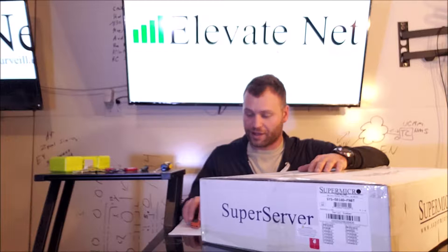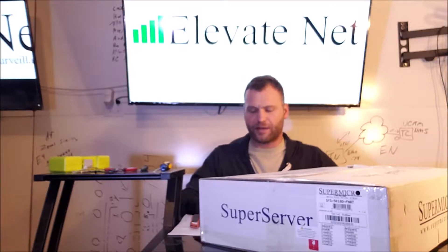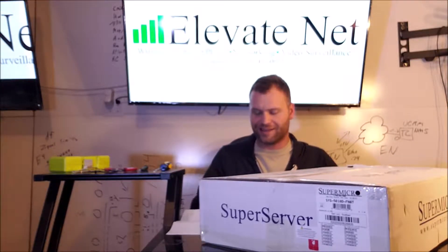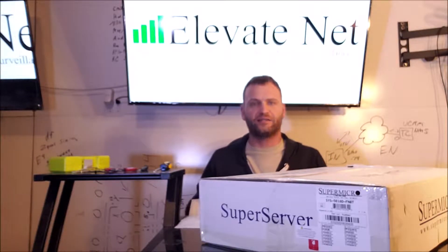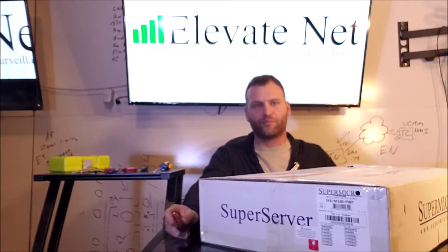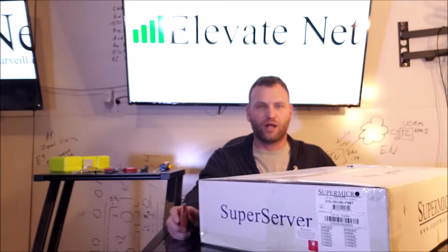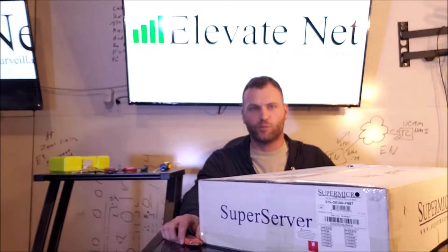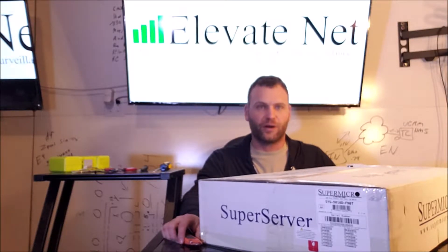This is the 5018D-FN8T, the Xeon Mini. What's nice about this is it is a rack mount unit. It does have 10GB SFP Plus LAN capability with multiple different ethernet ports built in, as well as an expansion port. You do have the capability of M.2 on board as well as Serial ATA.